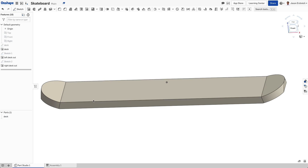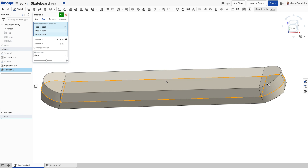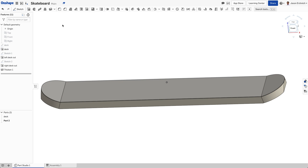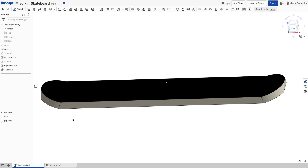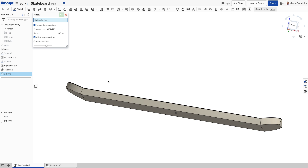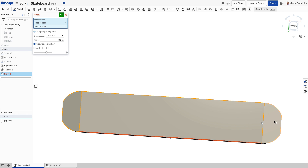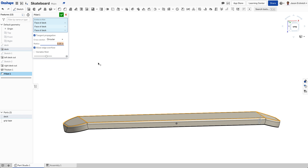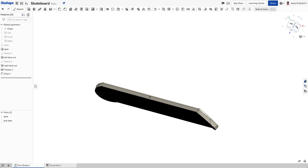We can change the appearance — right click the part, say edit appearance, and make it like a nice light tan wood. If we want, we can add a surface using the thicken tool, click on the three surfaces and thicken by 0.01. Instead of hitting Add, we're going to hit New, which gives us a part two that we can rename to 'grip tape' and edit the appearance to be black. We can even round the bottom a bit with the fillet tool, clicking on the three bottom surfaces and rounding to 0.05.